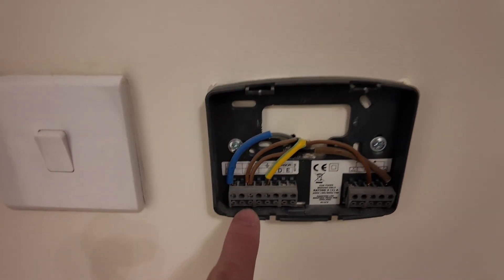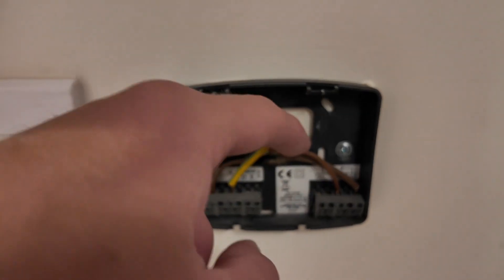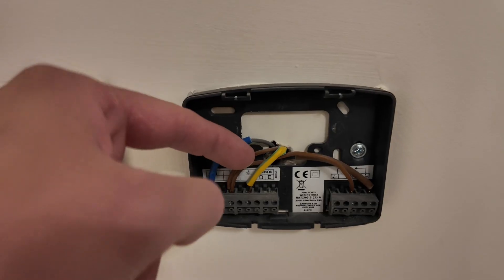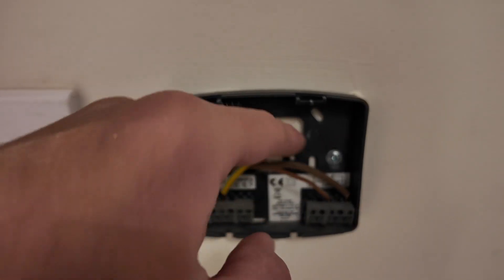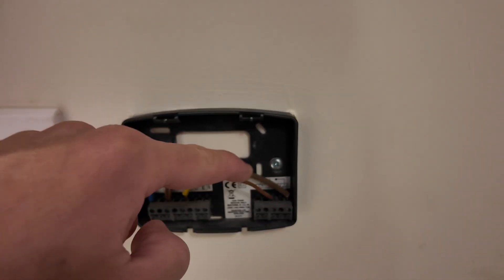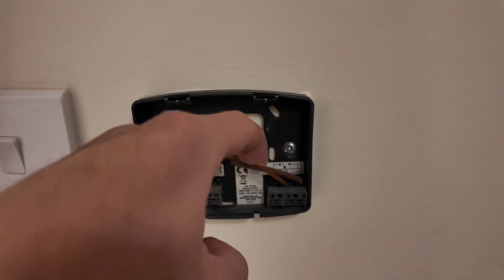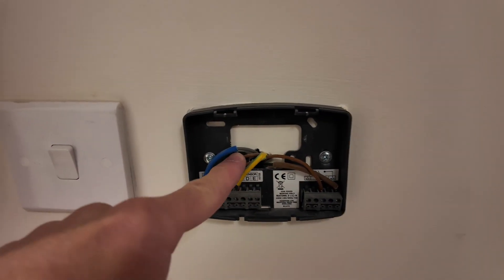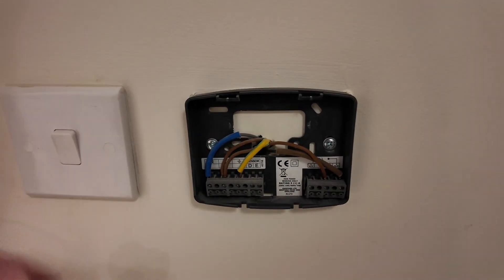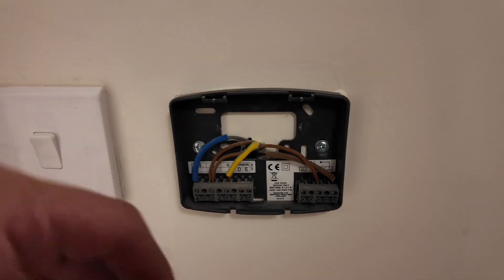We'll take them off the wall and test them properly as well. The first thermostat we've just taken off - what we have here: we've got our neutral, we've got our earth, we've got our link cable. We've got our permanent live in from the wiring center and then we've got our normally open. The permanent live comes in here, and every time you activate the thermostat the live is sent back to activate the valve to turn the heating on. We've just got a link cable to keep that live there - a link from the permanent live.